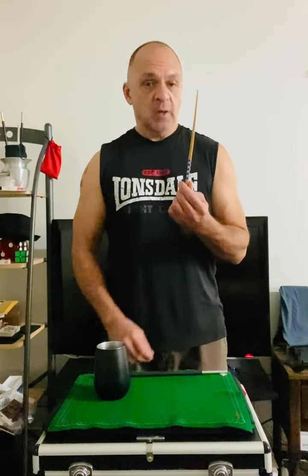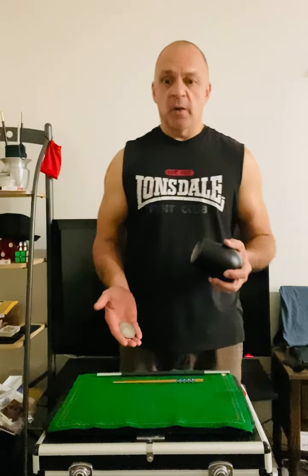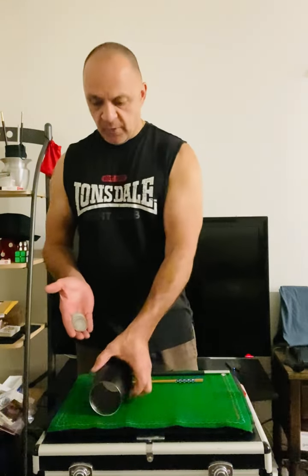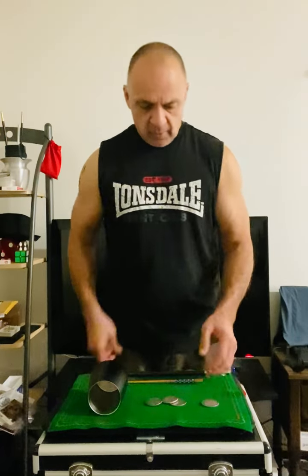Hello everybody. I would like to show you the difference between using a chopstick as a magic wand and using what I would call my conventional magic wand. As always, I like to use my demonstrations with coins — in this case, one, two, three, four silver coins and a cup.